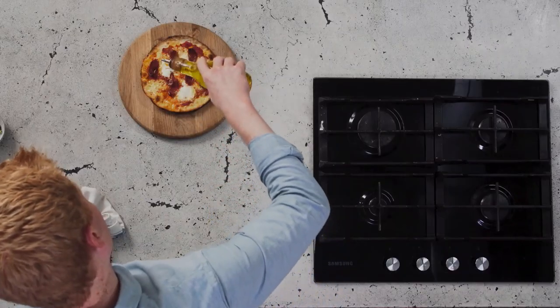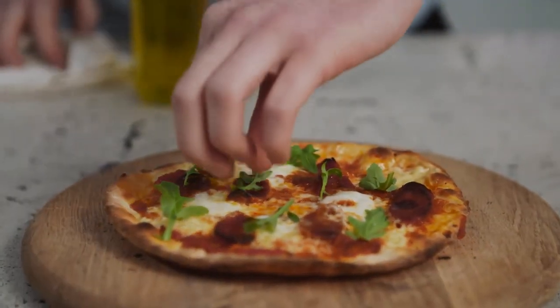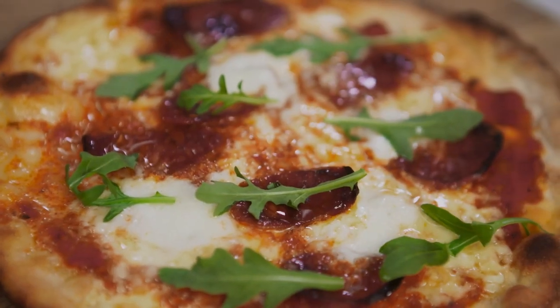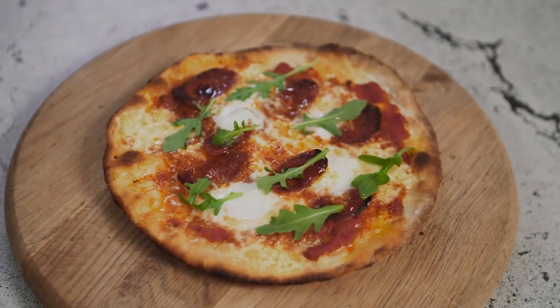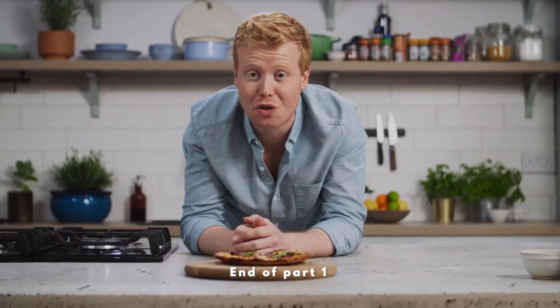To finish off, we give it a little drizzle of olive oil and some green leaves. Kids will be delighted. I'm very proud of that recipe — delicious, really simple. Get the kids involved, whatever toppings you want, your beautiful Irish farmhouse cheese. And even if you're by yourself, the one pan pizza is a perfect portion for one.